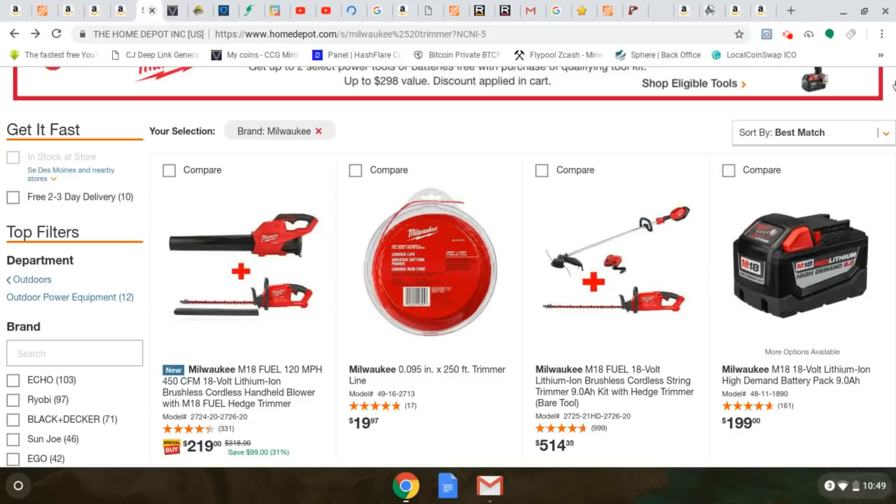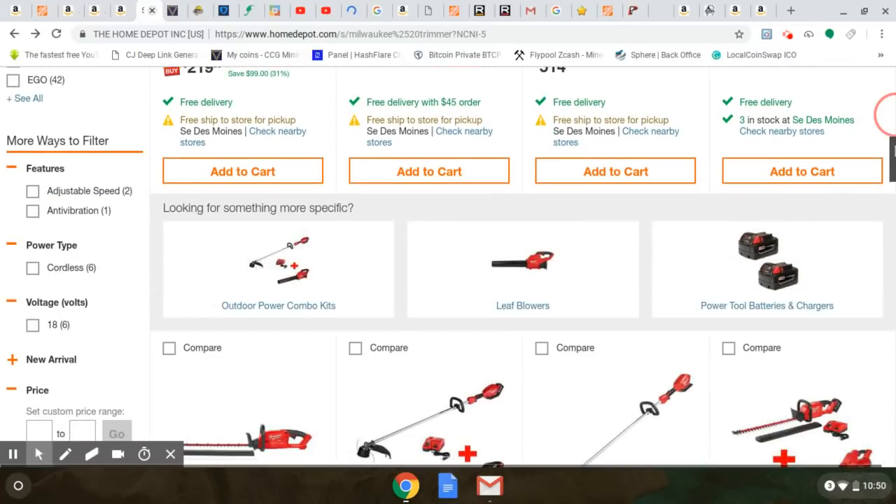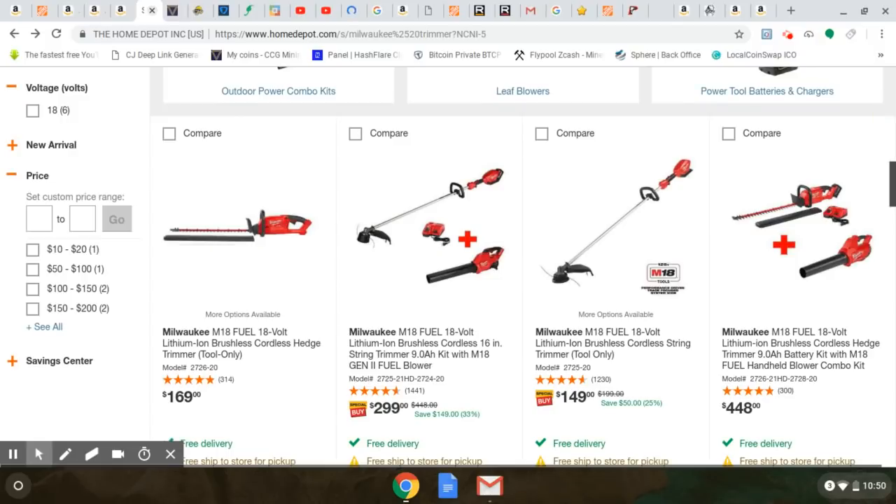I want to show you this Milwaukee deal. This is pretty cool and brand new too. If you already have the batteries and don't need the charger, this is a good deal — $100 right now for the Gen 2 blower, probably one of the best values in the outdoor power line right now. The hedge trimmer is pretty good too — it's the most powerful you're going to see, with crazy 3,800 strokes per minute, and you're only getting that for $119. Usually the hedge trimmer is one of the more expensive tools — it's $179 right now — so you're saving some money. Here's the hedge trimmer bare tool at $169.